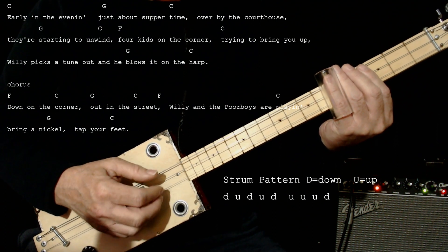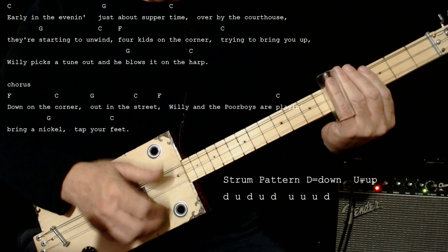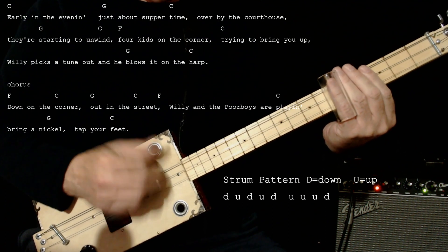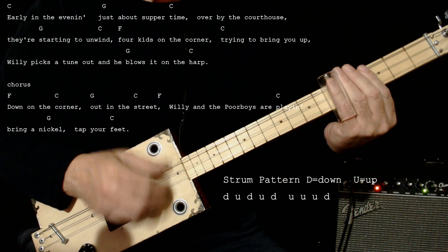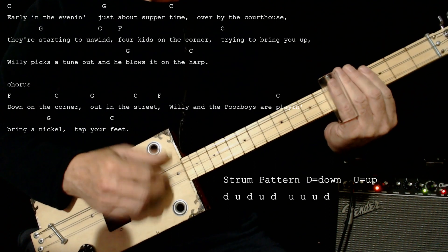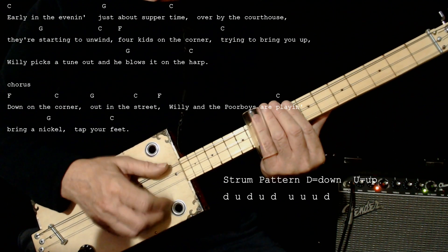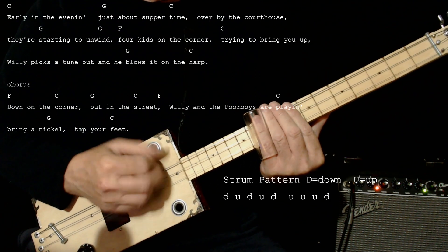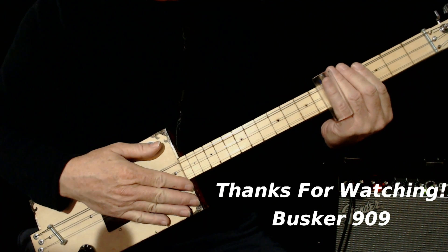And the verses would be something like this. And then we go to the chord, so I'll demonstrate that. And that's a basic song.